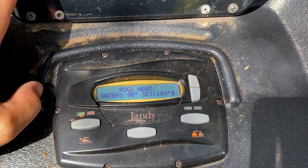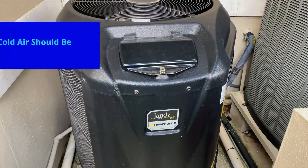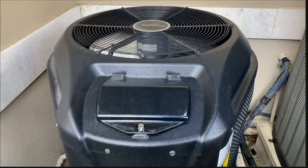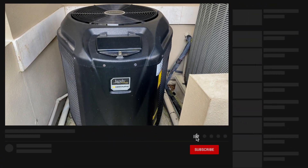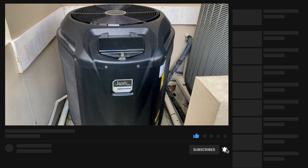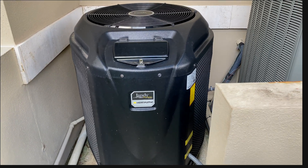The heat pump is back up and running, shooting out nice cool air, so it is working properly. And that is how you change an H2O sensor in a Jandy heat pump. Like and subscribe, stay tuned for more videos, and see you next video.